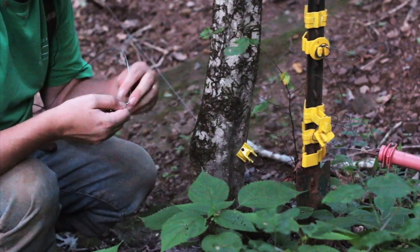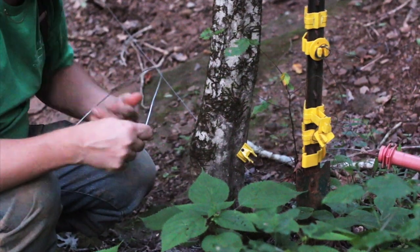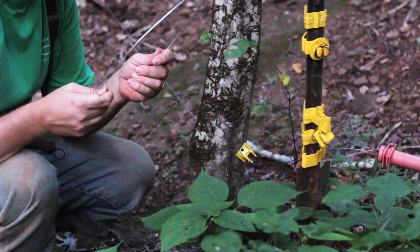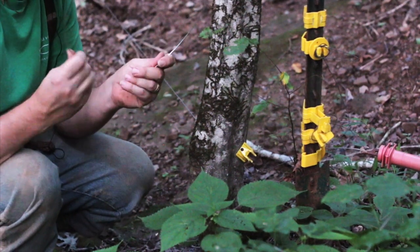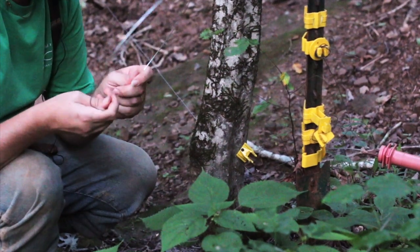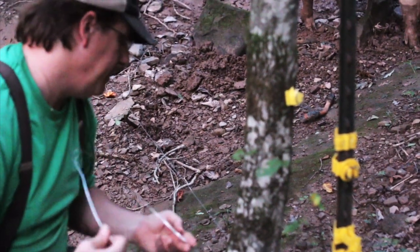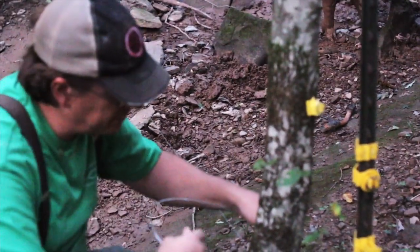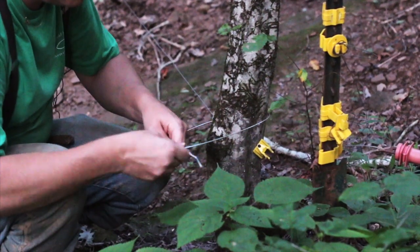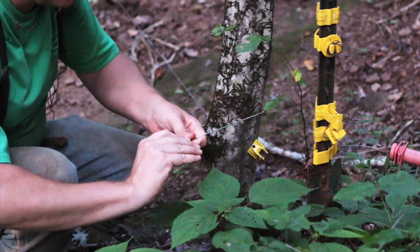All the other fence I have in place uses 17 gauge wire, but this time I'm going with 14 gauge. The reason is it's obviously stronger, but also a little bit more visible. I'm not worried about the pigs — they know where the fence is — it's the deer that are absolutely wearing me out. I'm hoping a little bit thicker wire with more visibility will slow them down and keep them from completely destroying it. Obviously everything's going to be tougher to work with, so we'll see how it goes.